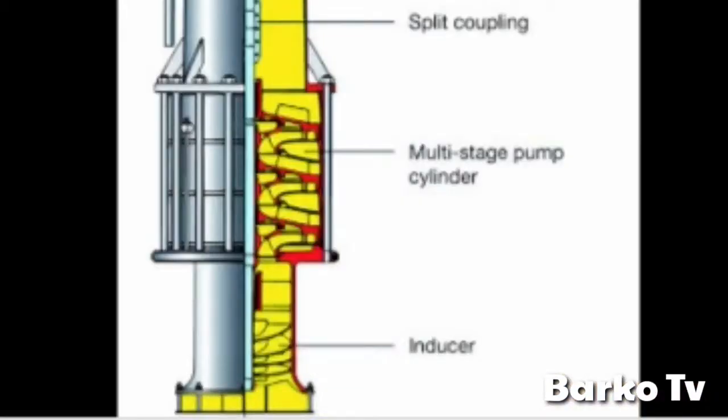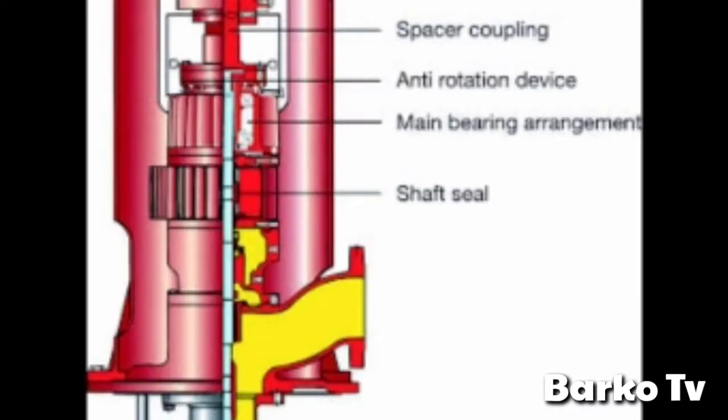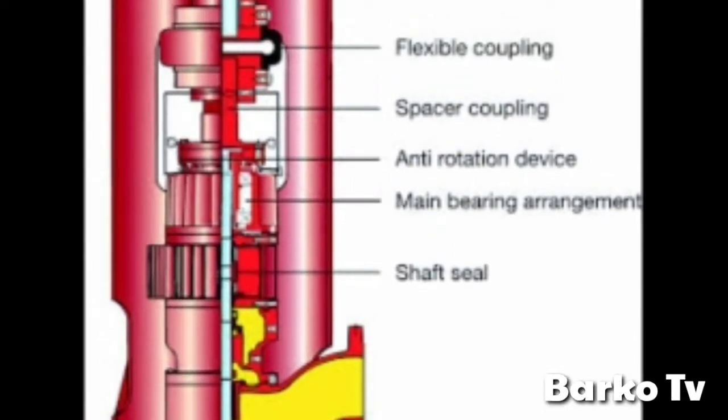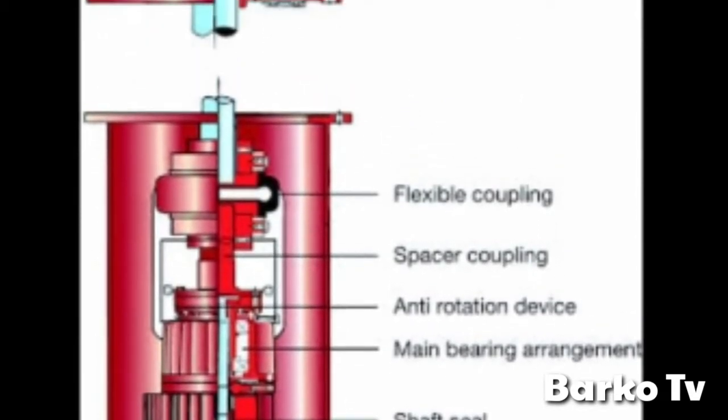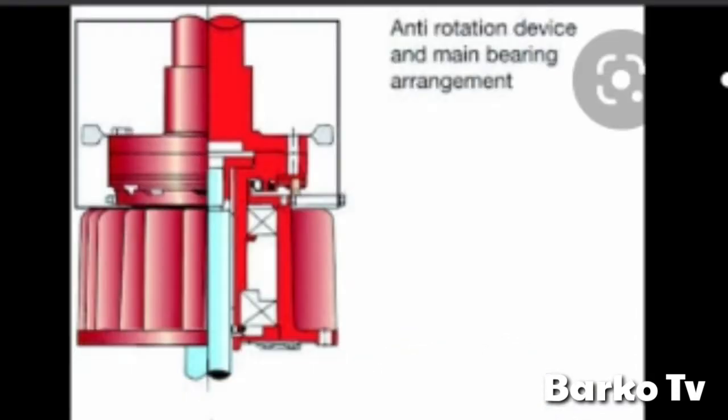Next, the parts: inducer, multi-stage pump cylinder, split coupling. Next is auxiliary split housing, bearing for each section, pipe stock shaft and coupling, then the top shaft steel main bearing arrangement, anti-rotation device, spacer coupling. Next is the anti-rotation device and main bearing. This is at the top, where the motor is attached.